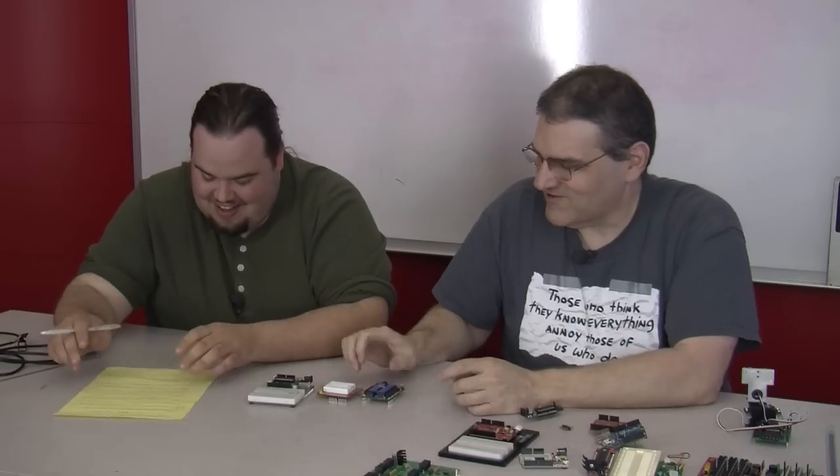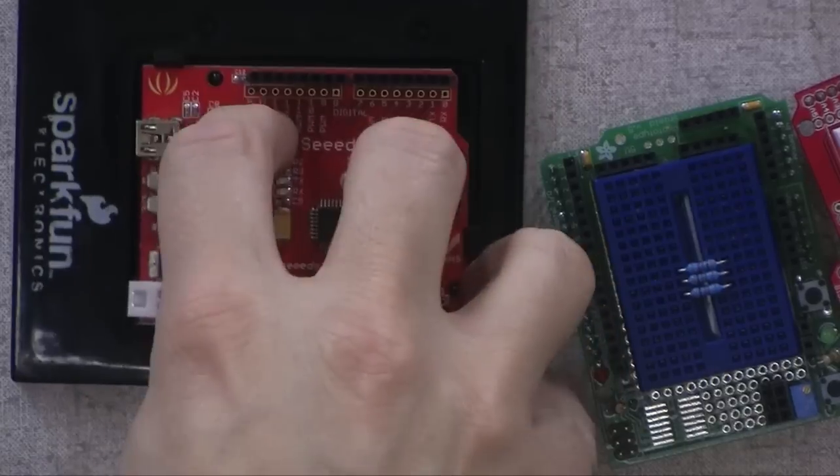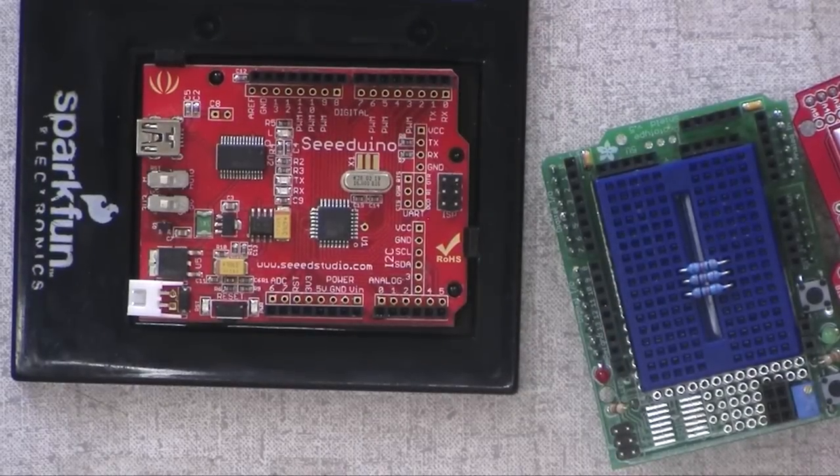He states SparkFun should be a sponsor. Yes, they should — and maybe Adafruit as well. They're both competitors, but we'll talk about anybody. I've got stuff from Seed Studio in here too. Anybody's got something worthwhile, I'll take a look at it.